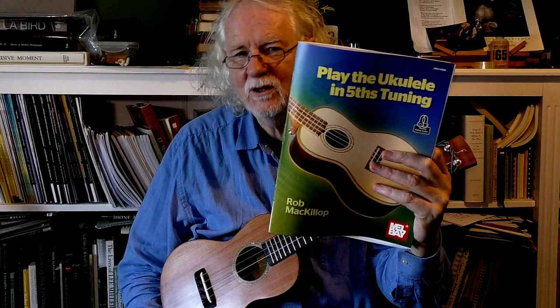Hi, it's Rob McCulloch here. We're looking at Play the Ukulele in Fifth Tuning, my book from Mel Bay. You can download it from their website as an e-book or buy a hard copy from them or from other good music shops.